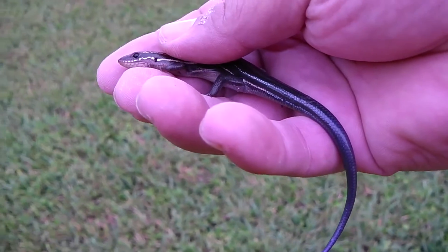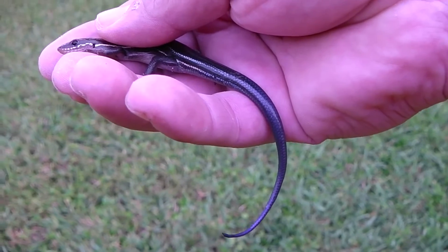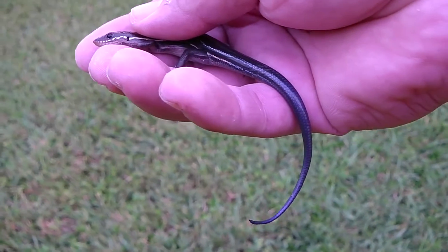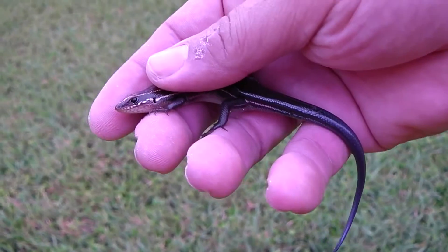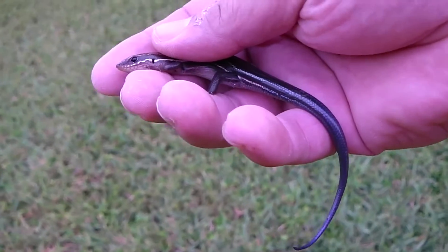I'm not sure how long I'm going to keep him because these guys, I don't have a lot of time for them. I'm going to find bugs and feed them and stuff. I'm going to put him in a little three-gallon tank for now with some water, and let's see how it goes.